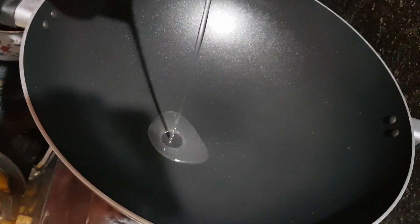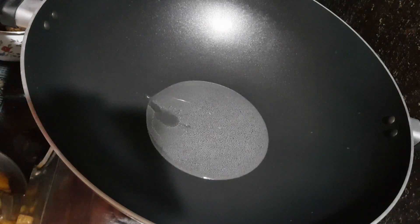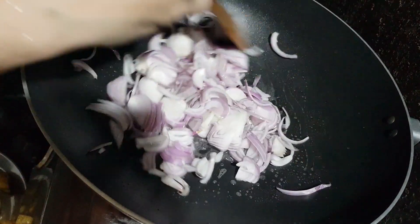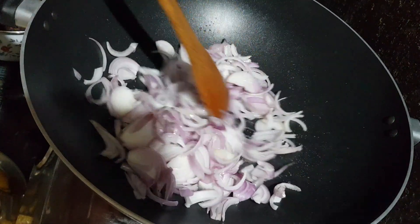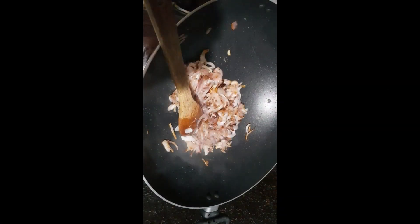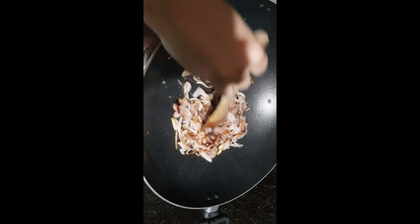In a pan, add 2 tablespoons of coconut oil and add 4 onions sliced. Sauté well till it turns into golden brown colour. To cook the onions faster, add some salt. Now remove the onions from the oil and keep aside.